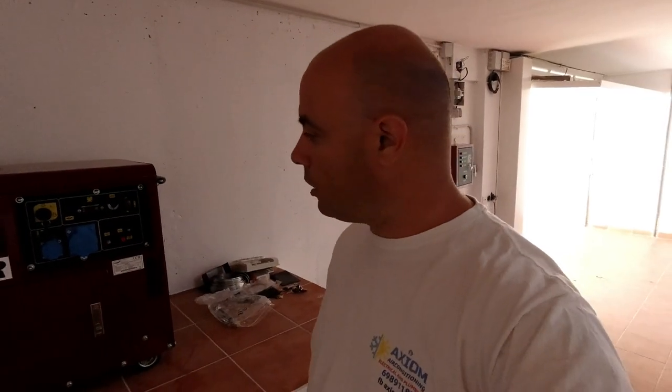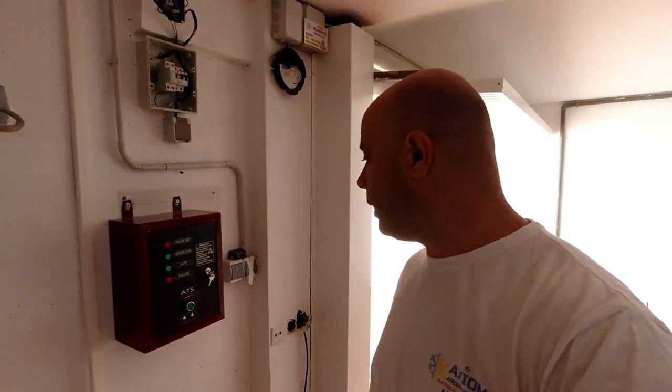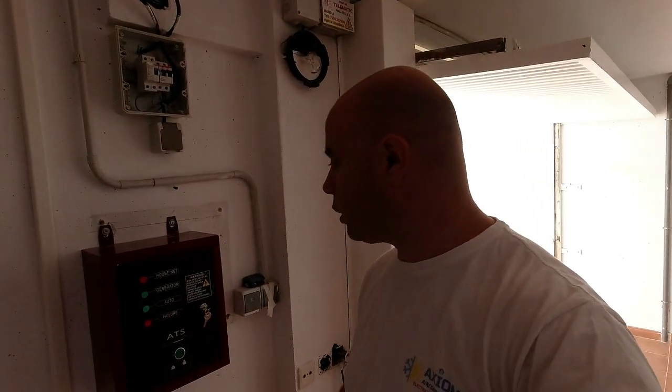So basically what we have to do is set the generator up, put the oil in, put the fuel in, do the wiring, and then we have to wire the transfer switch so that it's on the mains power while there is government power coming in. As soon as the power goes out it automatically switches to the generator.